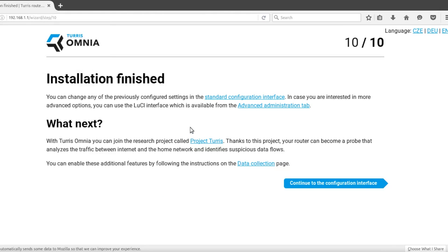And we are done. If you are interested, you can join the Turris Research Project by following the instructions on the data collection page. Thanks for watching and enjoy your Omnia!